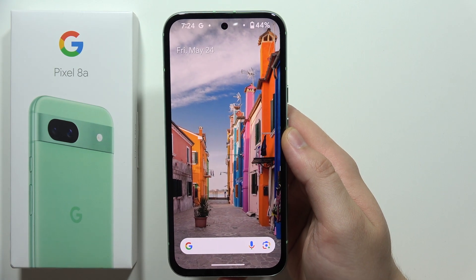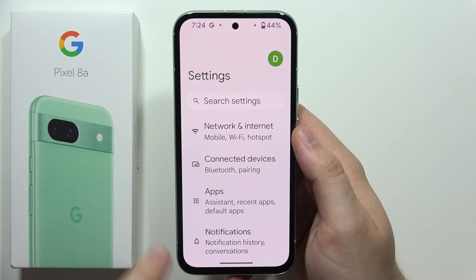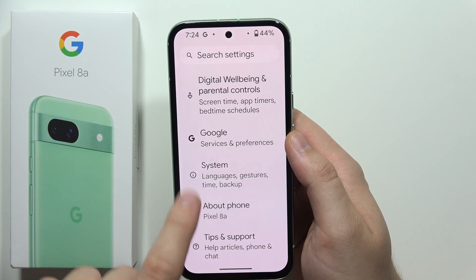To erase an eSIM from your Pixel 8a, all you have to do is go into the Settings. Keep scrolling almost all the way down and select System.